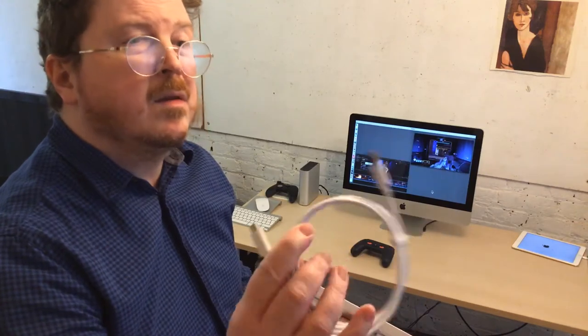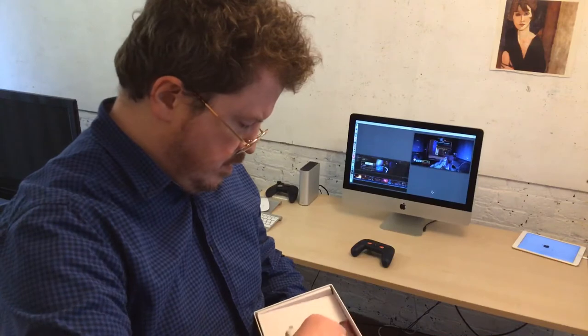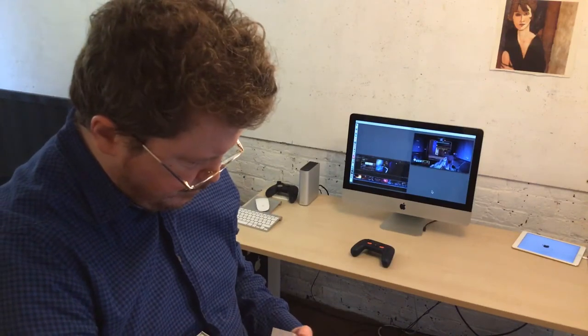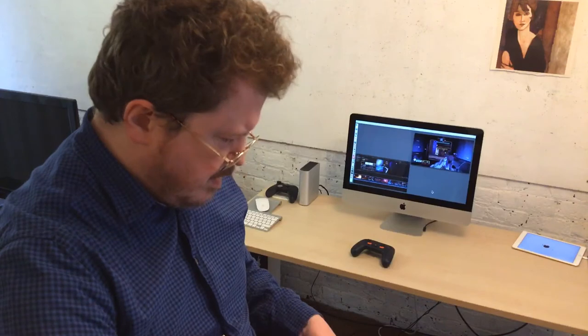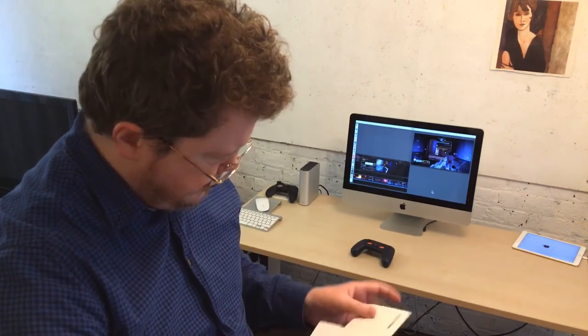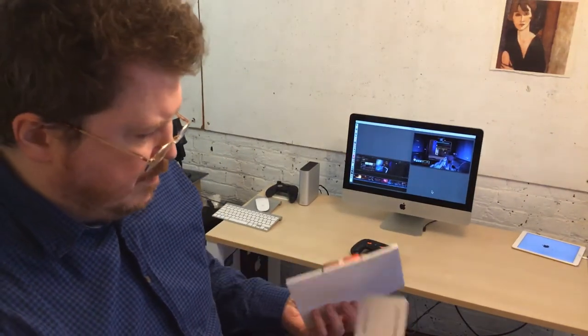Inside there are some cables: USB-C to USB-A. And this, which is the power. I don't know exactly what I'm supposed to do with this. I expect that goes into the... I've got a manual here.